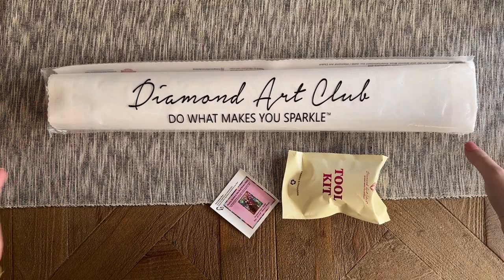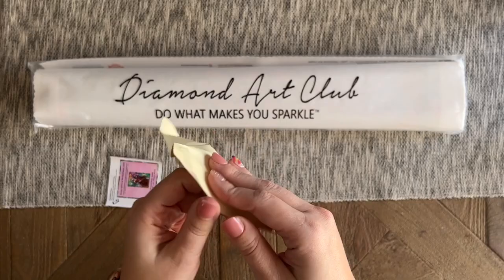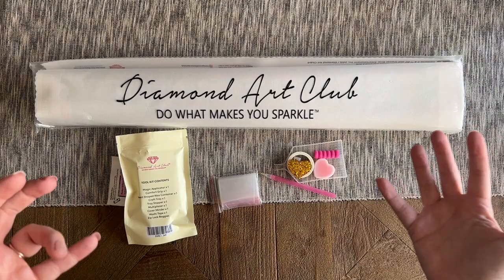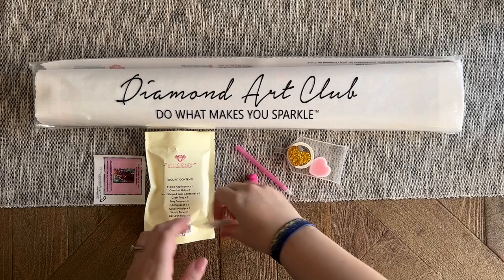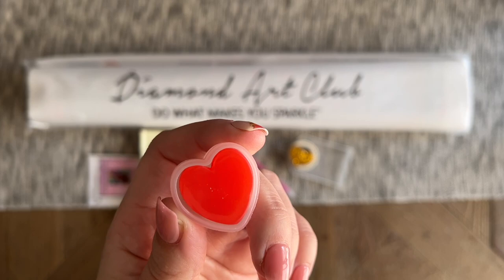Here are all of our kit contents — I am so stoked about this kit! We have our toolkit; it looks like this is the newer version. The bag is reusable and recyclable. There are a couple of different versions of the toolkits floating around with Diamond Art Club kits. Either toolkit is going to have everything you need. The newer toolkit includes a pen with a squishy — the color may vary — and a bag of baggies so you can store leftover diamonds. We also have a caddy with two plates of pink heart wax.